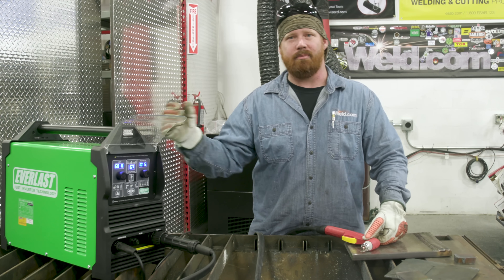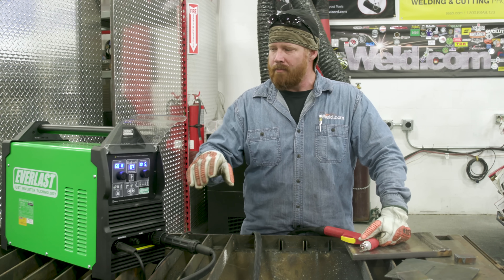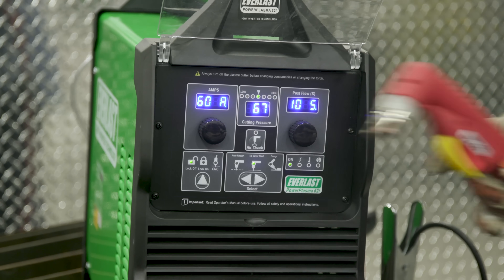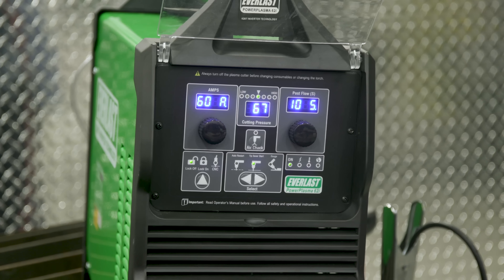Question number two: where do I set my amperage for different material thicknesses? A plasma cutting unit is completely separate from a welding machine. With a welder we want roughly one amp per thousandth of an inch, but with the plasma cutter we want to make sure we're matching our amperage to the consumables in the torch — be it 30, 60, or 80 amps.